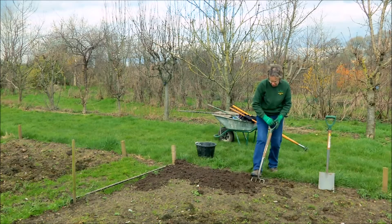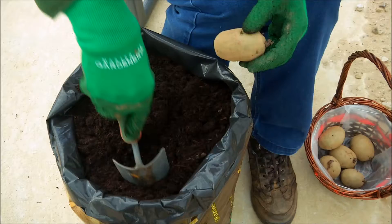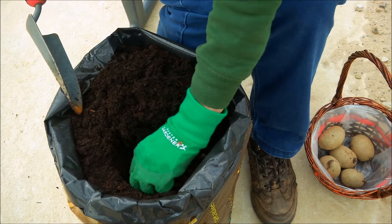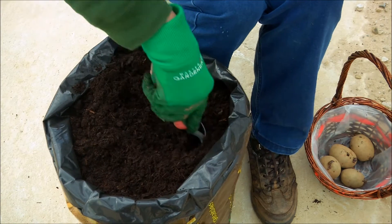I think it's important to grow your own potatoes because the flavour is so much better. Anybody can grow their own potatoes — it doesn't take a high level of skill and you don't even have to have a garden — and then you can enjoy that wonderful flavour that you will never get from a potato that you bought from the supermarket.